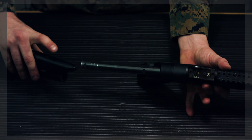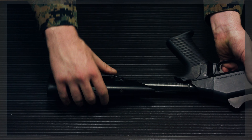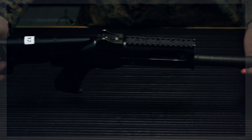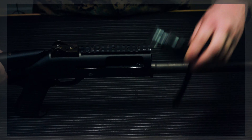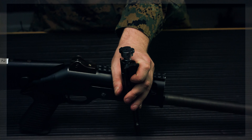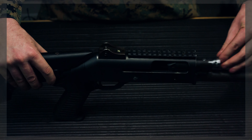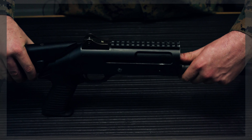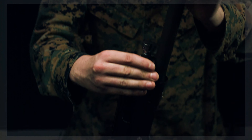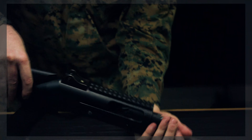Grab the buttstock — the top lines up with the flat portion of the buffer tube. Push in on the buttstock assembly button, push it all the way up, over, and up until it's fully on. Inserting the bolt is a little tricky: the bolt goes in through the front and the link must line up perfectly with the buffer tube. This only works if the shotgun is perfectly level to the workbench. You'll know it's correct when you push back on the bolt and there's spring tension.